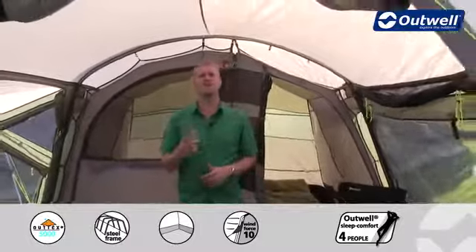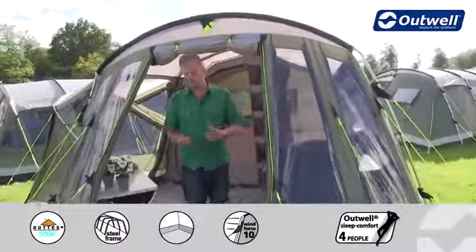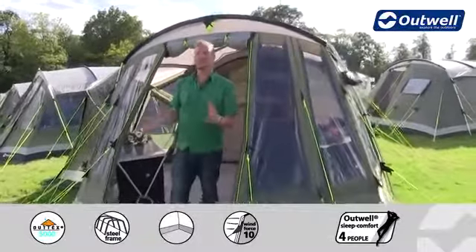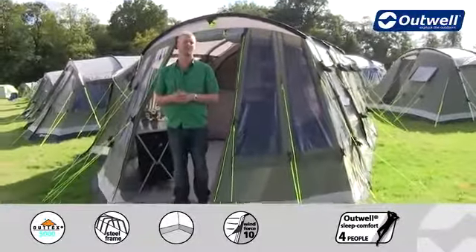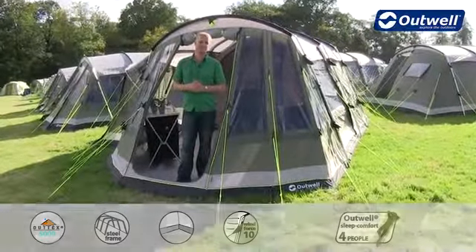Optional extras for this tent include a carpet for the living area, giving you a little bit more comfort underfoot. There's also a footprint available to go under the ground sheet for more protection. There's also a front extension available and a front awning available. So that's all the features of our Montana 5P from our premium collection. Thank you very much for watching.